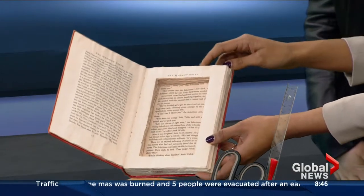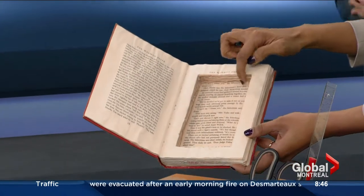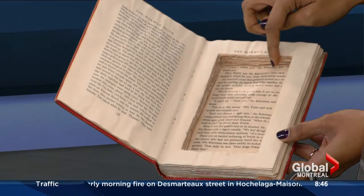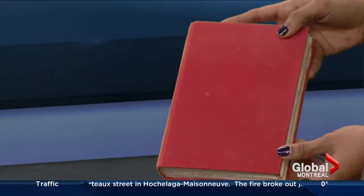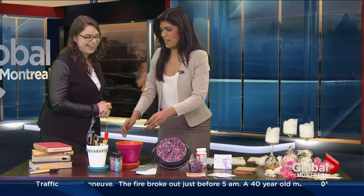So you take every single page out and start from the back and just keep going — cutting a square out of every single page. That's time consuming, but it's cool because it's like a secret treasure box, and no one will ever find your treasures.